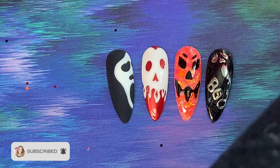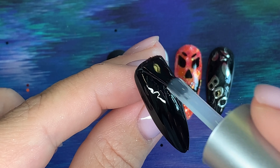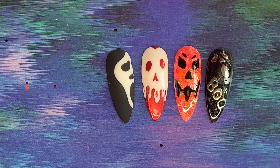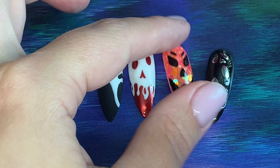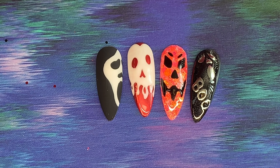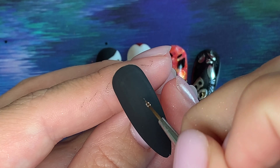The more you have on display, the more choice your client has. Again I am matte top-coating this nail and putting it into my lamp for a full cure. I'll show you these up close — obviously the scary movie mask, the Halloween pumpkin, and then a chrome one. Have a play with different colors and different textures to show your clients what you can do. Again we're going to create the design on this nail with our tack-free top coat and we're going to be chroming this nail.